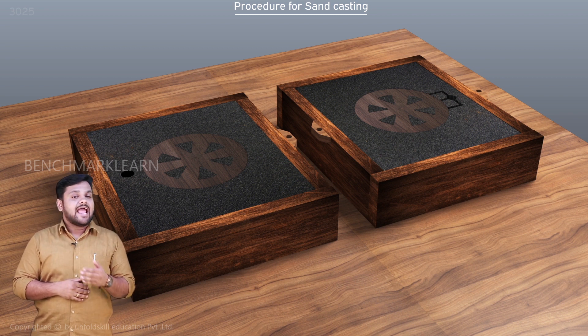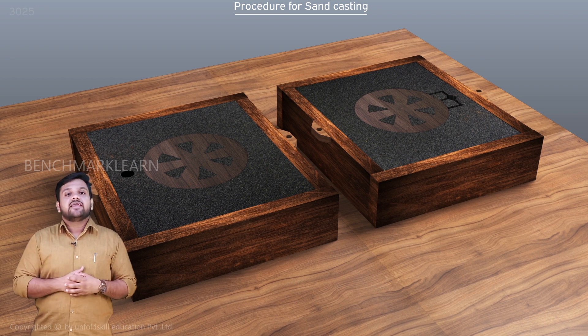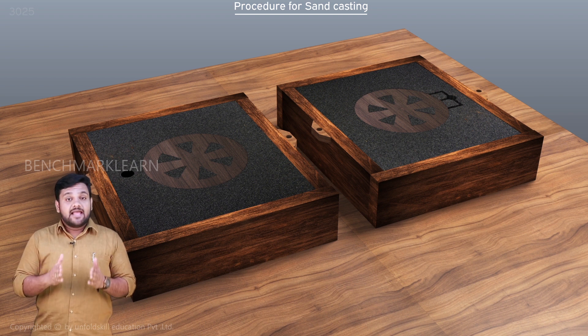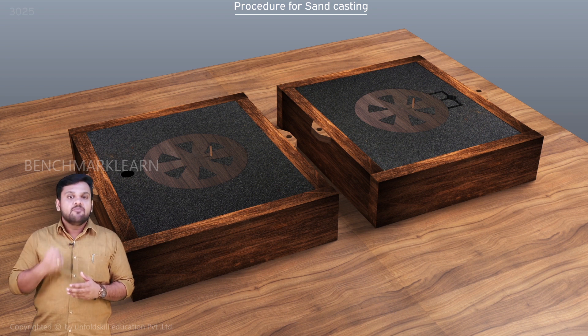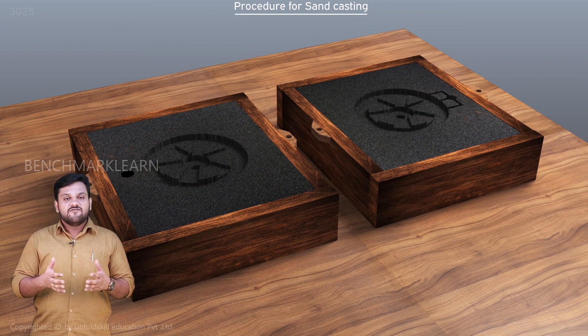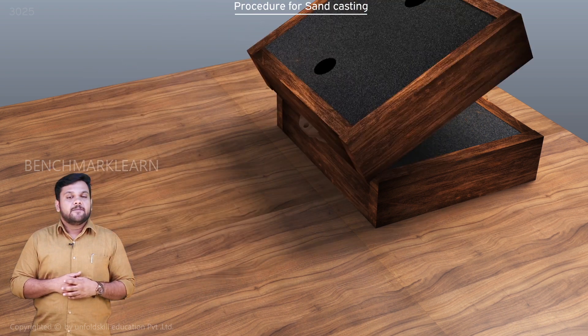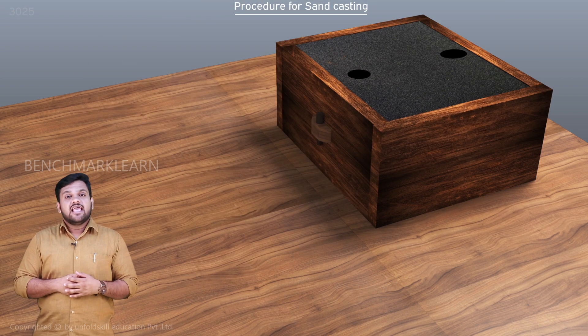Before the pattern is removed, we cut the runner and the gate manually. The draw spikes are now inserted into the hole in each half pattern. The pattern is lightly rapped and then carefully removed. The surface of the mold cavity is cleaned if any sand debris is left. The sand core is then placed in the mold.